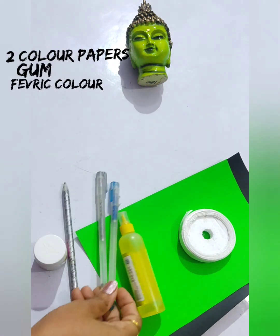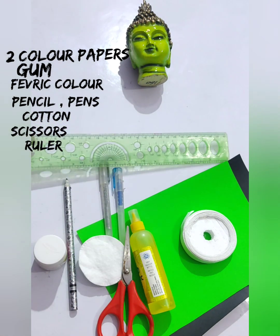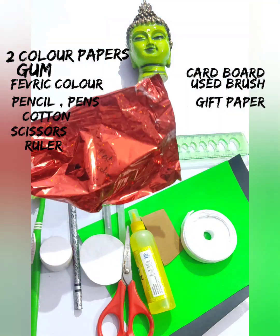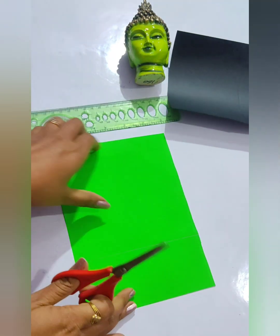For this we need two color papers — black and green — gum, fabric color, pencil, pens, cotton, scissors, ruler, used brush, cardboard, gift paper, and also a punching machine. So first of all, let's draw a line here and cut the paper.